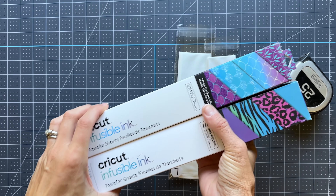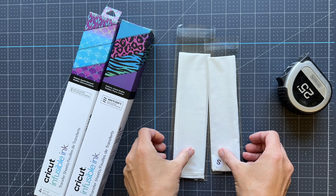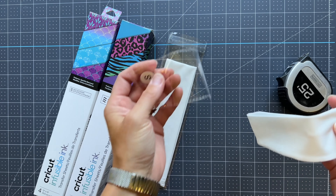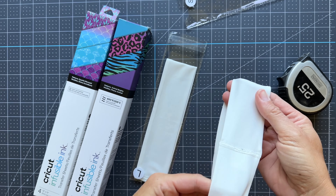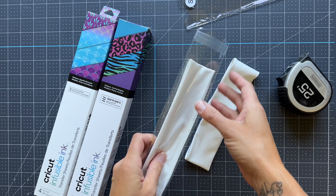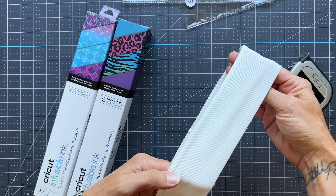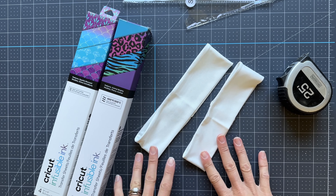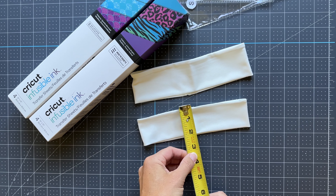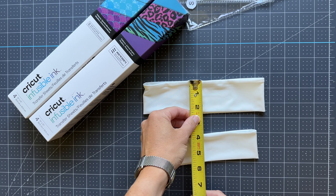I have my Cricut infusible ink transfer sheets that I'll be using today — a pattern from each of the boxes — and I also have the two kid-size headbands from Pro World. These fit perfect on my kids; I have a six-year-old and a ten-year-old and I couldn't have had a better fit. They're super stretchy and they take on this infusible ink really, really well.